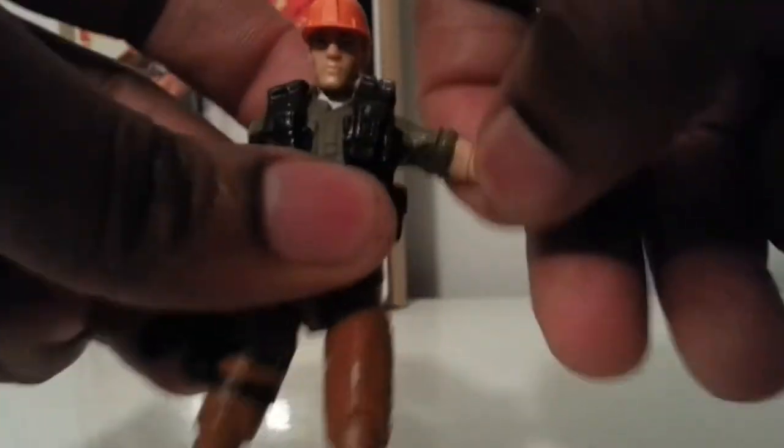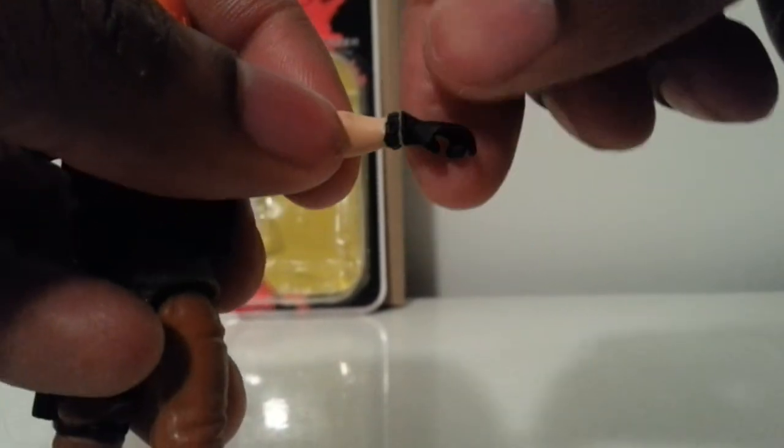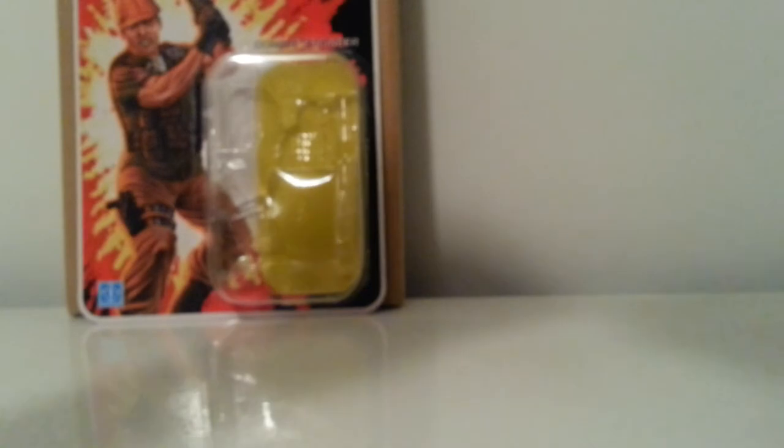Articulation-wise, he has slight up and down on the head, and a full 360 — the vest does not hinder it at all. Arms go out 360, bend at the elbow, spin at the elbow. No hinge wrist, just spins at the wrist. Legs go out, double-jointed knees, and the foot does pivot with ankle pivot and ankle spin.